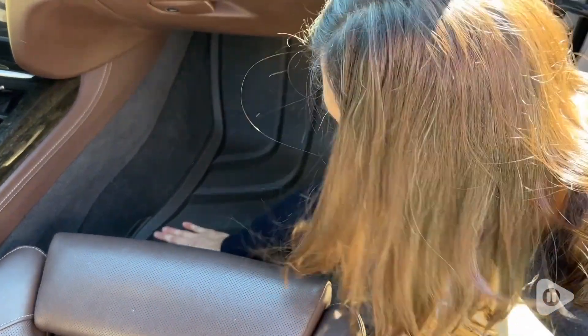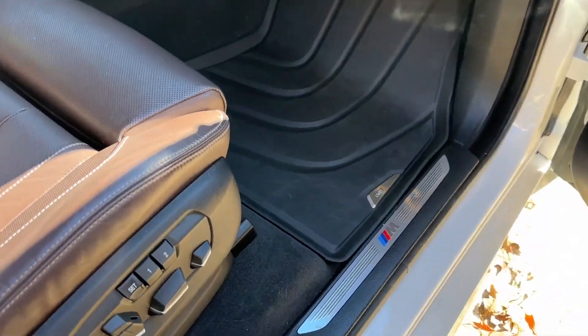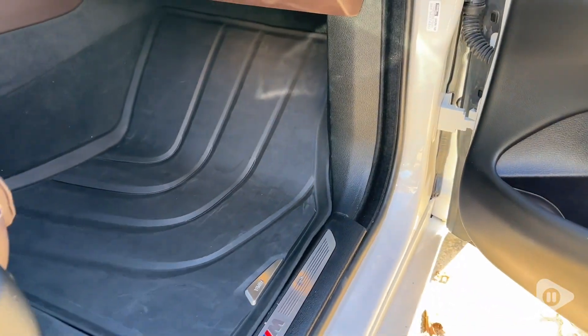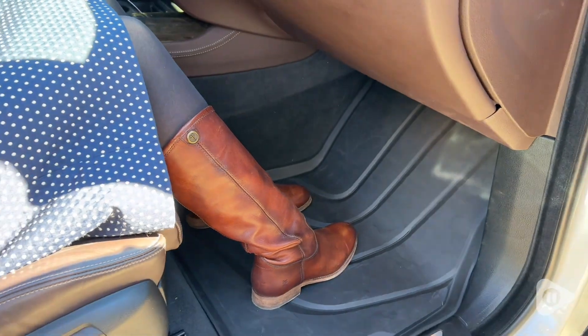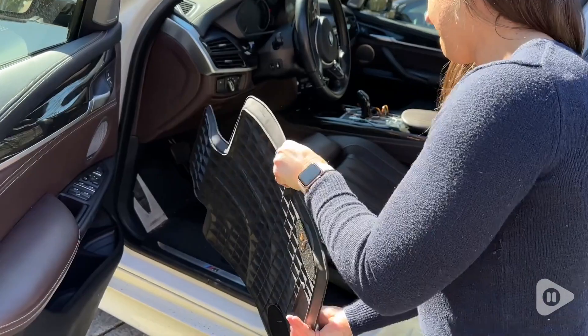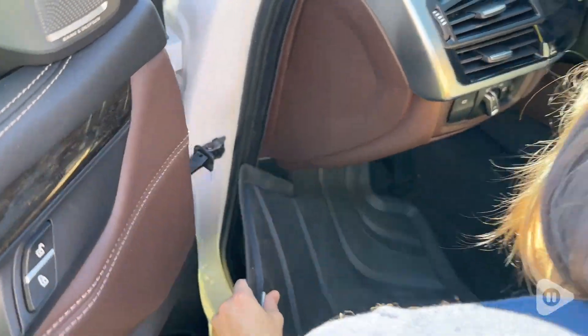These are custom to the car specifically, so they fit absolutely perfect. Here we have them on the passenger side and it looks super nice, super clean, and it does an amazing job at keeping your floor nice and clean. You don't want to ruin the carpets in your car — these are a great way to do it. Where we live, we have a lot of mud, a lot of rain, just debris coming in, and so this is such a nice way to keep the floors protected. These are waterproof.